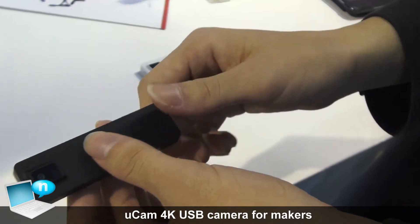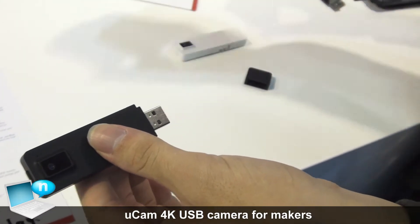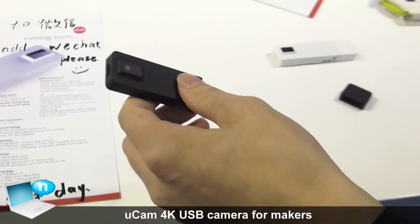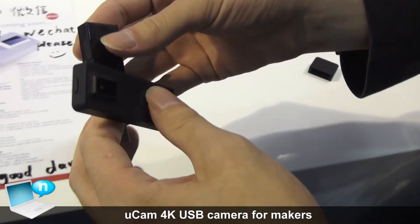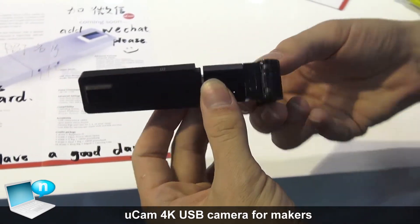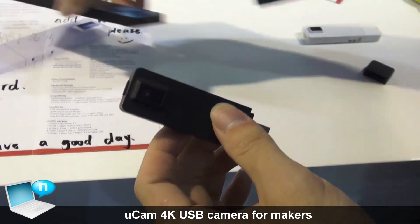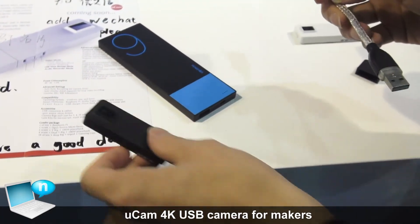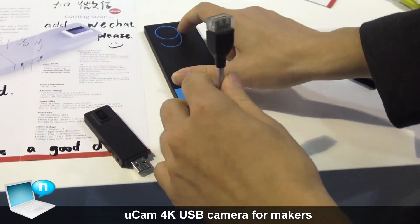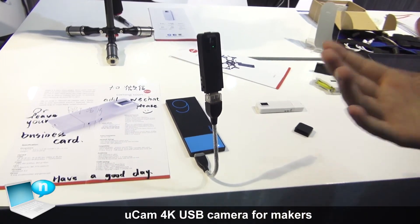The way you connect it is very simple — you just unplug this, and you can use a stand, plug it in, and it works. Or you can use other things like a connector with different angle twists — it's very easy. You can also use a power bank: plug it in and it works as well.